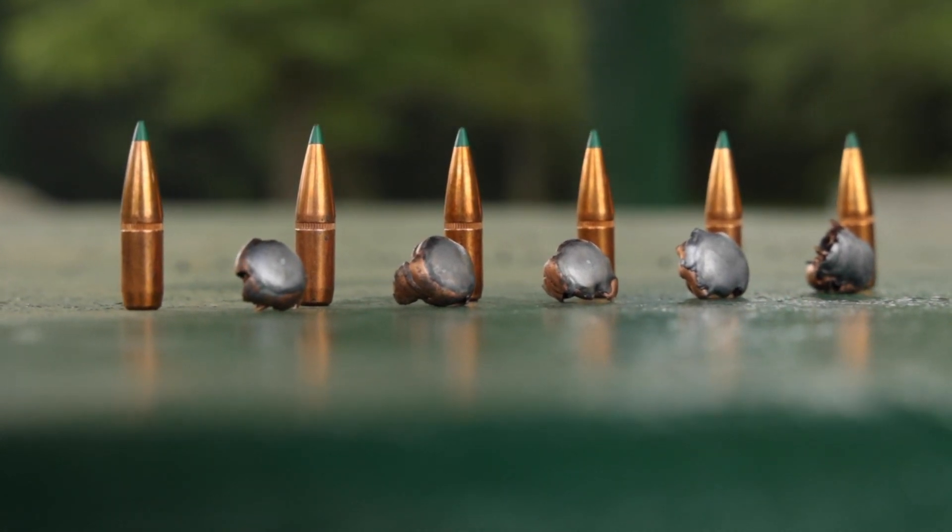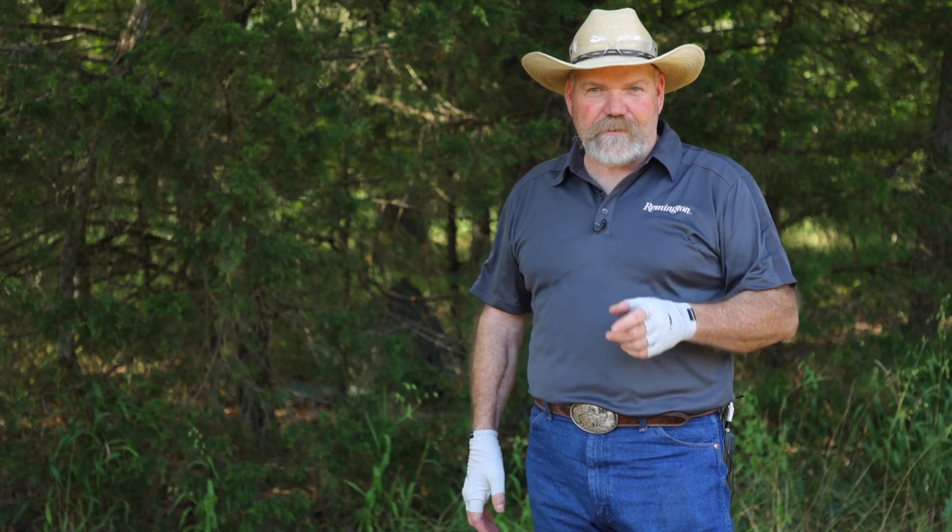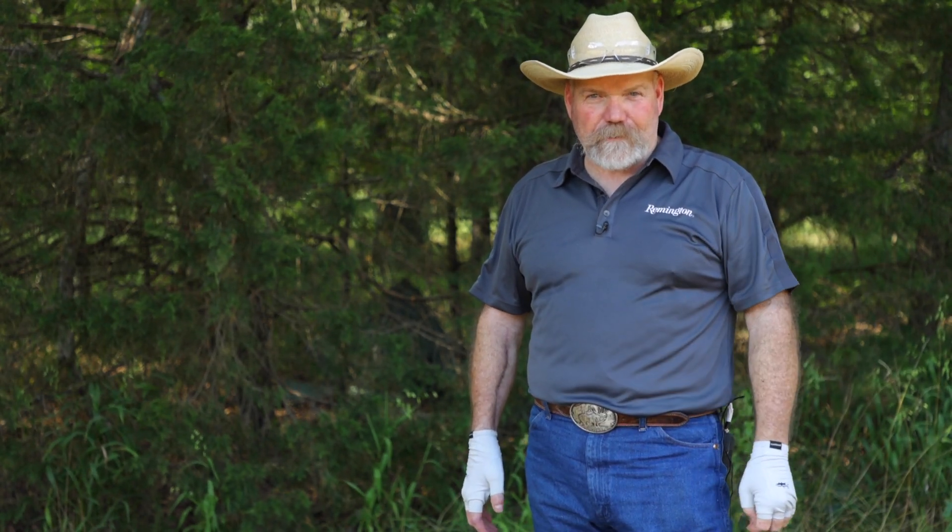Corlock Tip bullets — all the way up to 500 yards, half-inch MOA. For more information, click the link in the description.